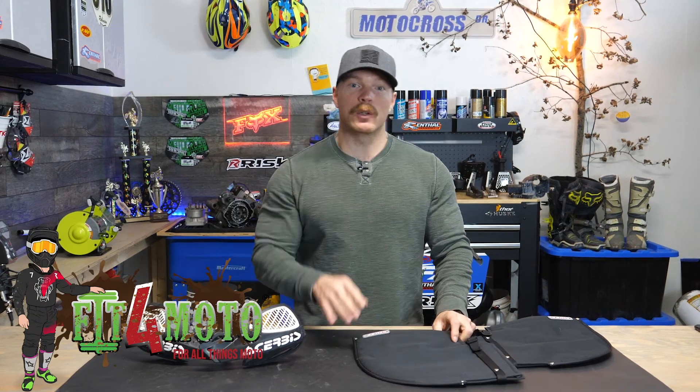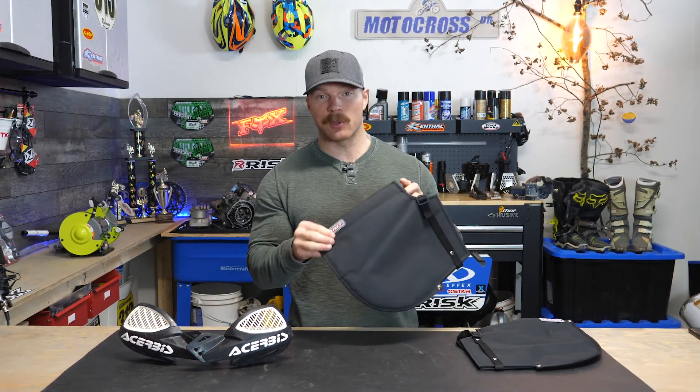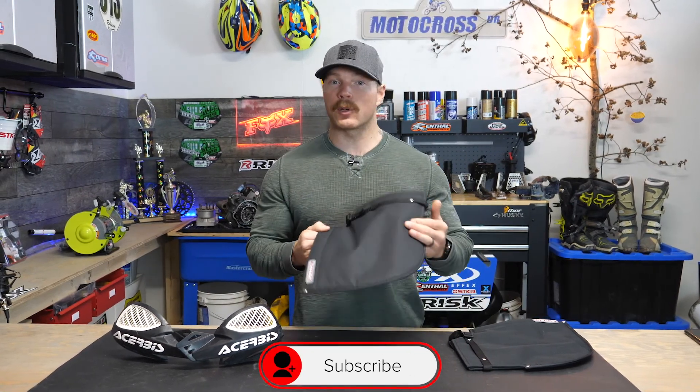What's up everyone, I'm Mitch. Welcome to my YouTube channel Fit for Moto and thanks for checking out another video. In today's video, you guessed it, we're talking about these mitts that go over your handlebars to keep your hands a little bit warmer.